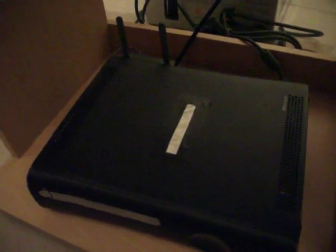The fans work very well, and the hard drive is 120GB, as you can see here.